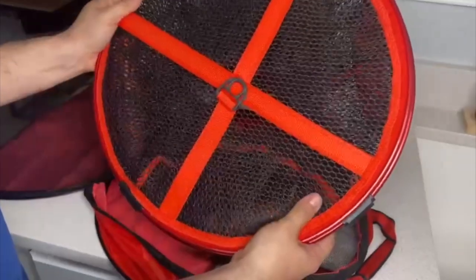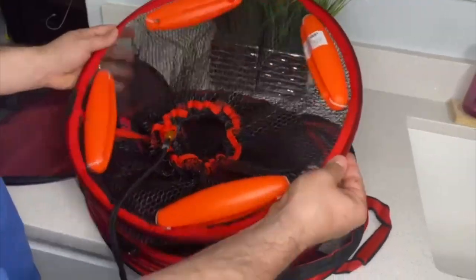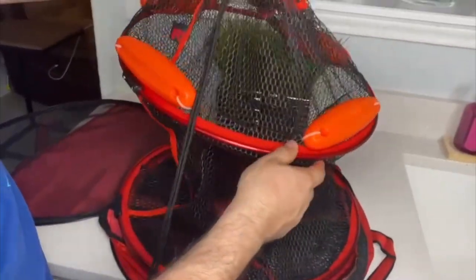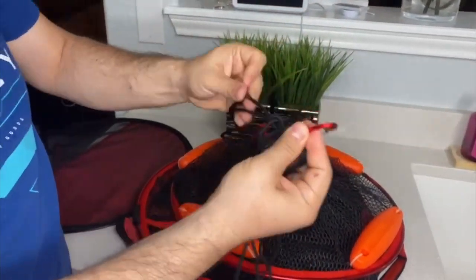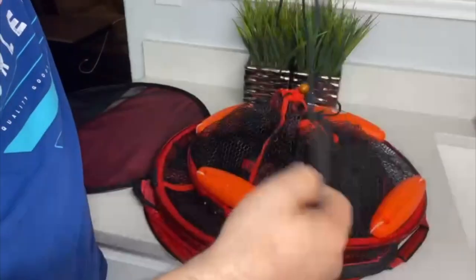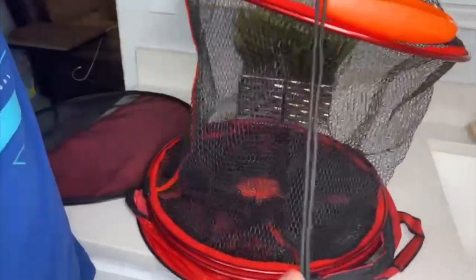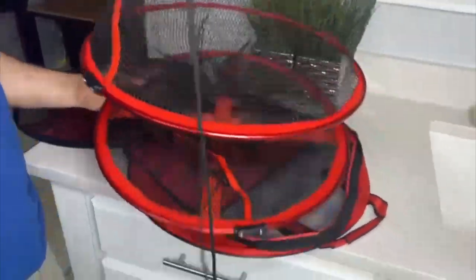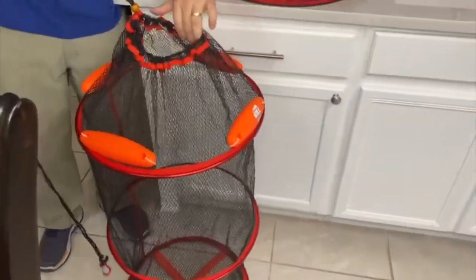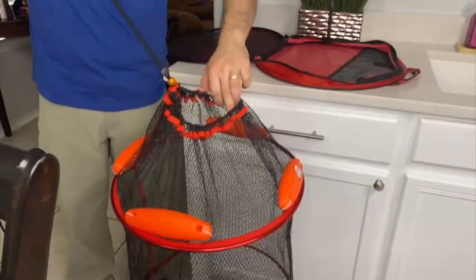Now let's open it and see how the net looks. As you can see, it has four orange floaters right here. The bottom is very well made — it has a kind of plastic net so it won't damage your fish. It is large enough to hold up to 72 pounds of fish. When extended, it has two chambers, a very long strap, so you can put it in the river where you're going to fish. It is very long and can hold a lot of fish, keeping them fresh.